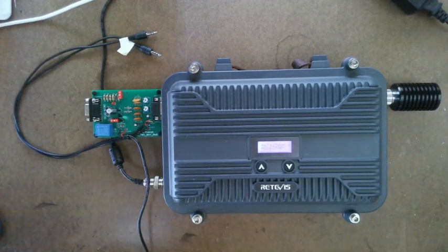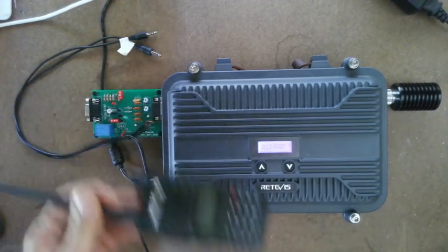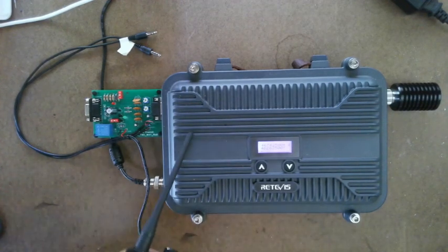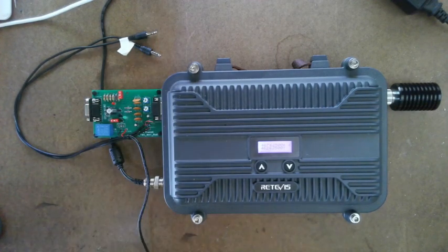The second thing: you're going to need a radio that is programmed to the repeater frequencies that the interface board is plugged into. So make sure you have it programmed correctly or this will not work.